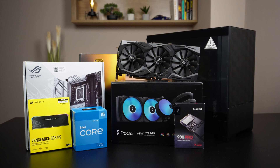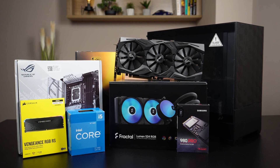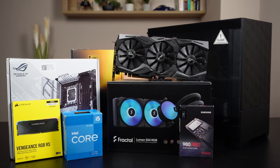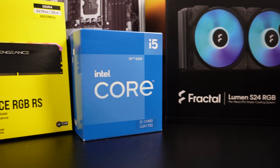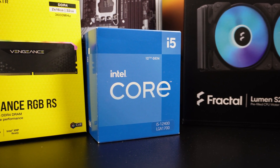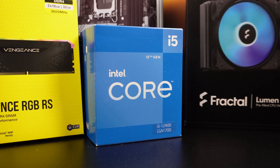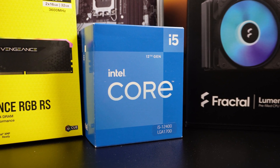I will briefly talk about the selection of components. The main purpose of this system will be development and video editing. Because of the video editing requirement I had to go with an Intel system. If you get an Intel processor with an iGPU, you can use Intel QuickSync to utilize the excellent Intel hardware encoding and decoding.